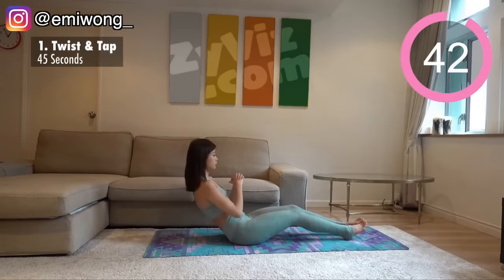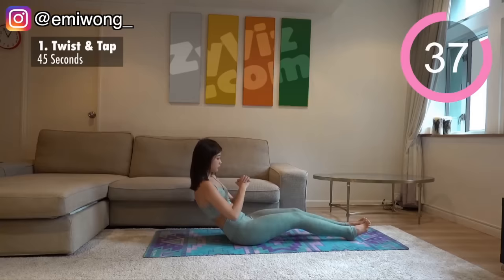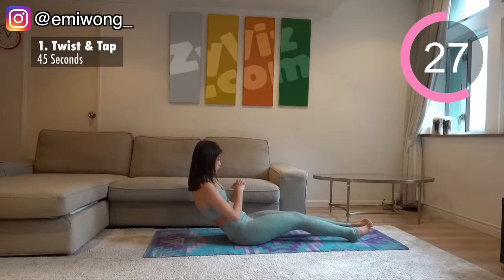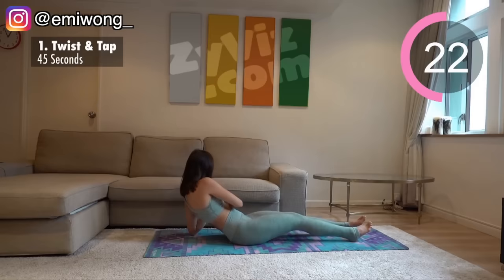Slightly lean backward while holding your belly tight until you feel that you're working your abs. This is your starting position. Twist your torso to tap the floor with your elbow. Alternate sides. Remember to keep your body leaned back the whole exercise, feeling the burn in your belly and your side. Don't sit all the way back up because that will lose the tension.